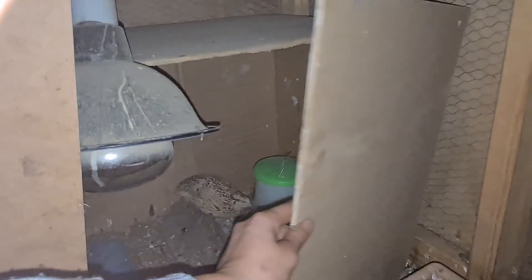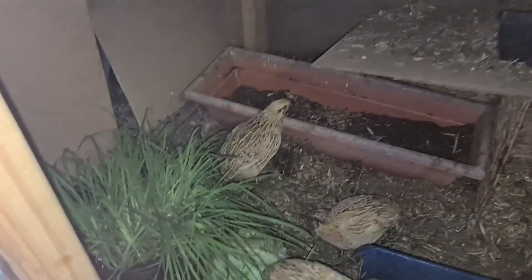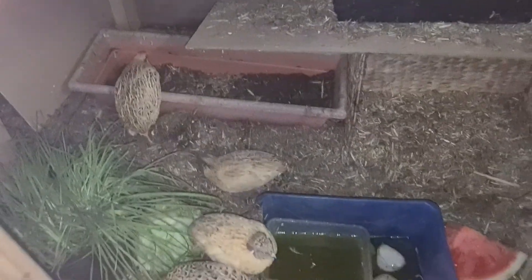On this side there's a hole where they sometimes lay eggs, but not at the moment. When they start laying eggs I want them to lay in one place, so I usually remove the eggs from other spots and leave them piling up in just one specific location.